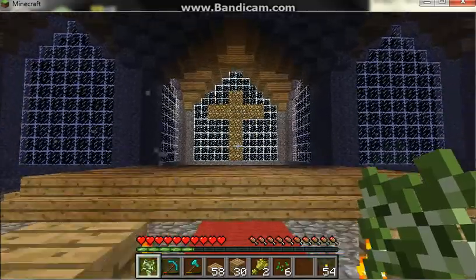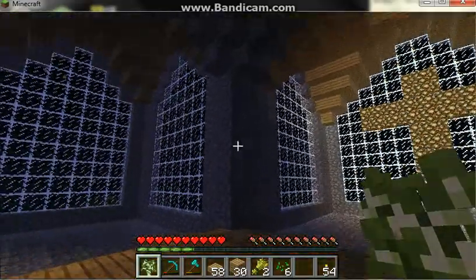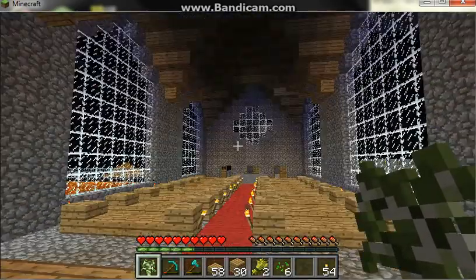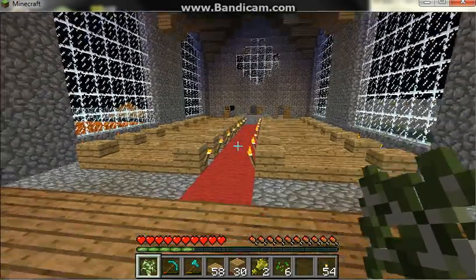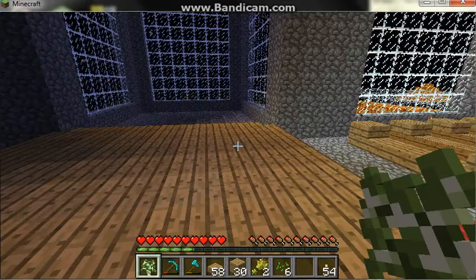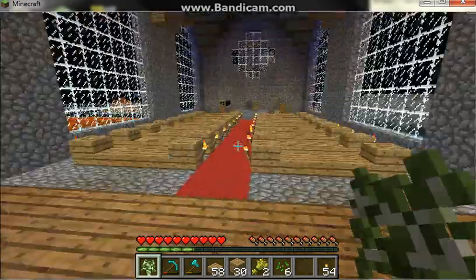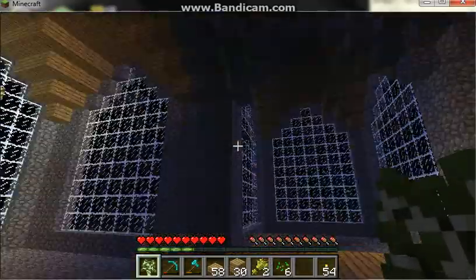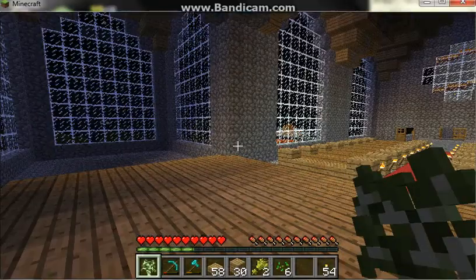So this is my church and it's not done, but it needs an altar and a podium over here and some other things, but it's getting there. Yeah, it took a while.